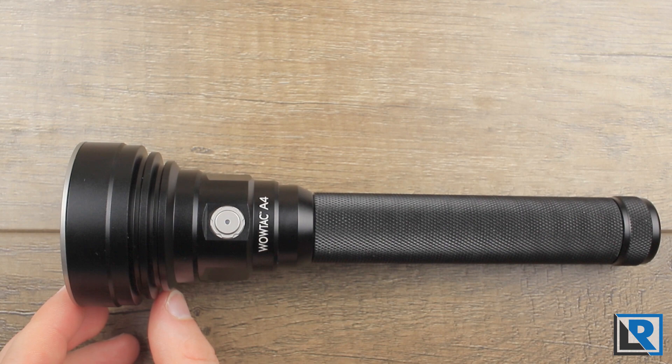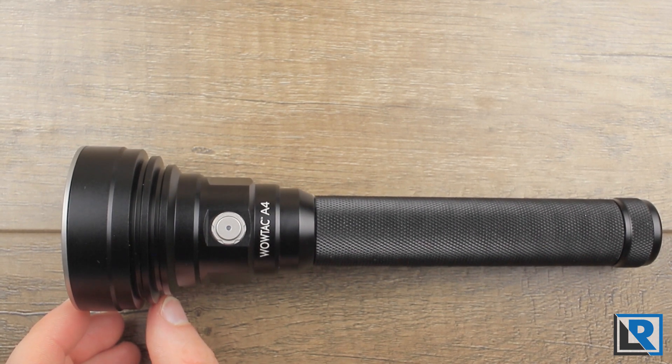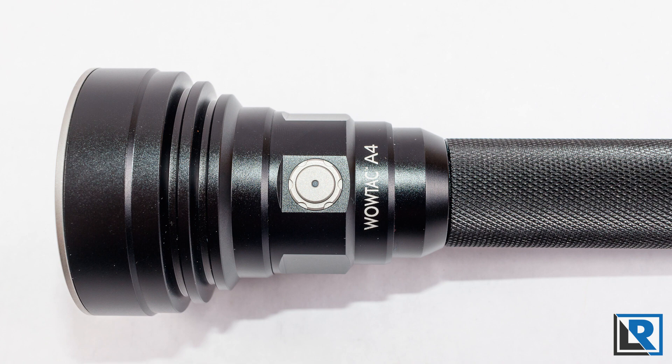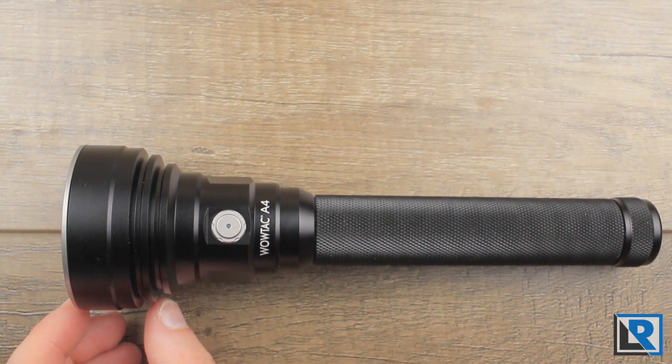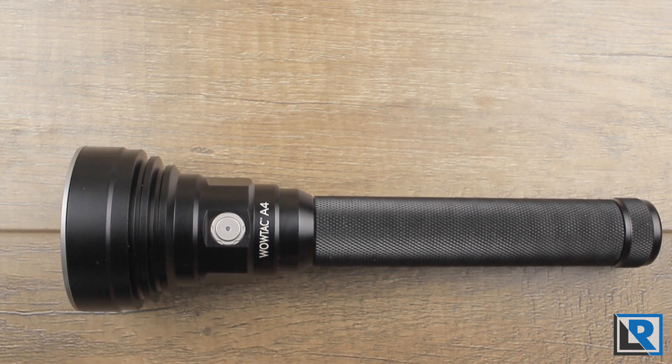It turns red when there's less than 20% power, and it blinks when there's less than 10% power. I measured the length of the A4 at 202 millimeters, maximum diameter at 58 millimeters in the head, minimum diameter 25 millimeters in the body, and weight with batteries is 321 grams. The light is IPX8 water rated.